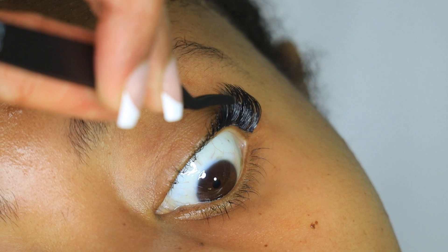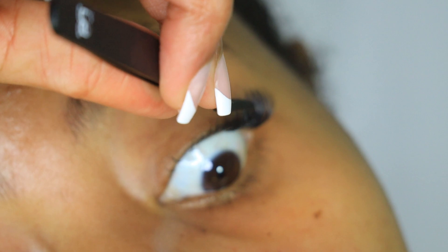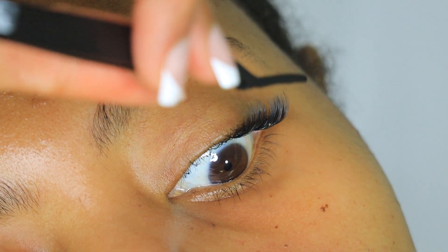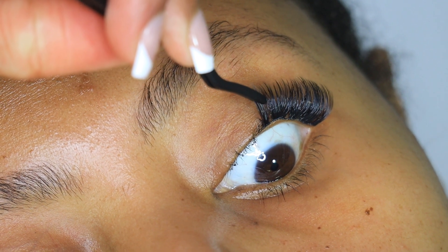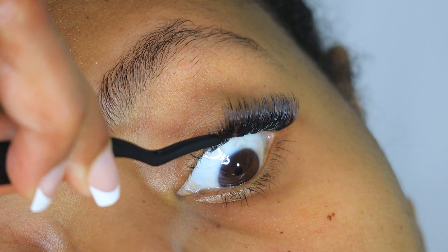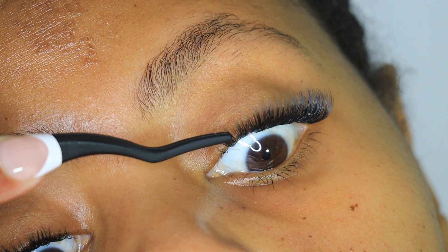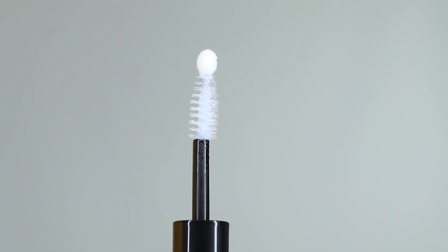Because the glue doesn't dry super fast, you're still able to make adjustments as long as it isn't sealed. If you use a sealer, you'll have to use the remover in order to make adjustments. A personal fun fact about the name of these lashes — I named them after my mom. I've been naming my lashes after the women in my life who have helped shape and mold me.